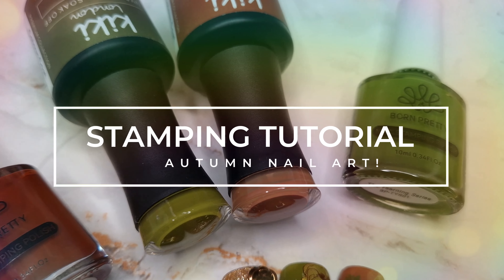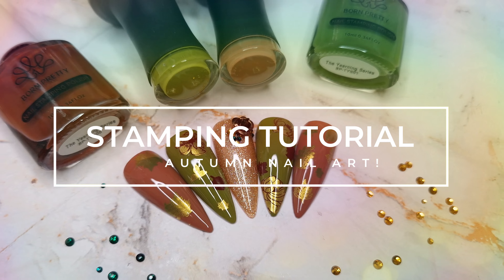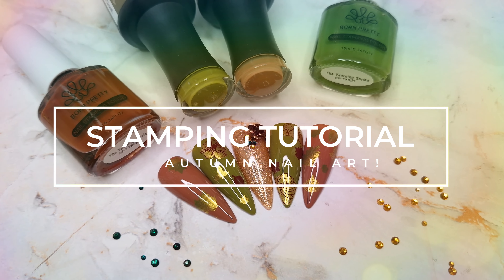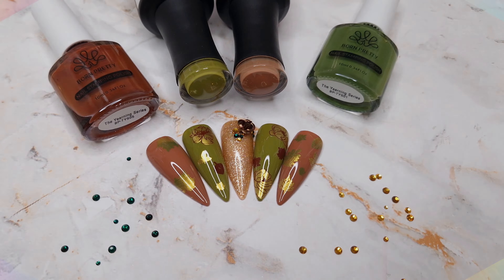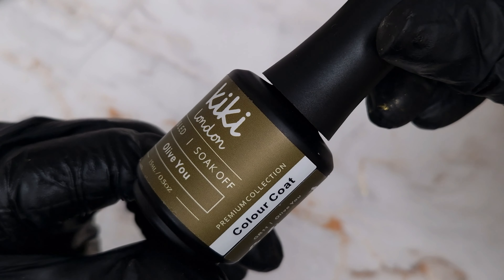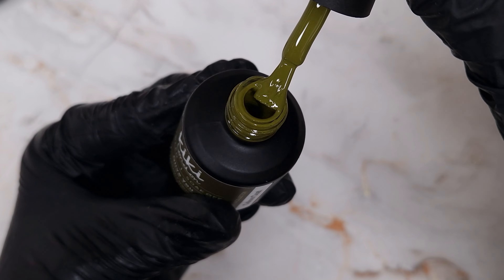Hello everyone and welcome back to my channel. In today's video we are going to be doing an updated stamping tutorial with an autumn design because here in the UK we are in autumn now, and it is my absolute favourite season especially for nails.